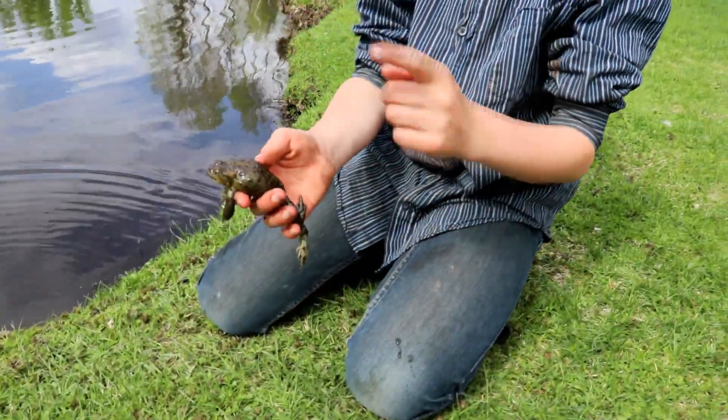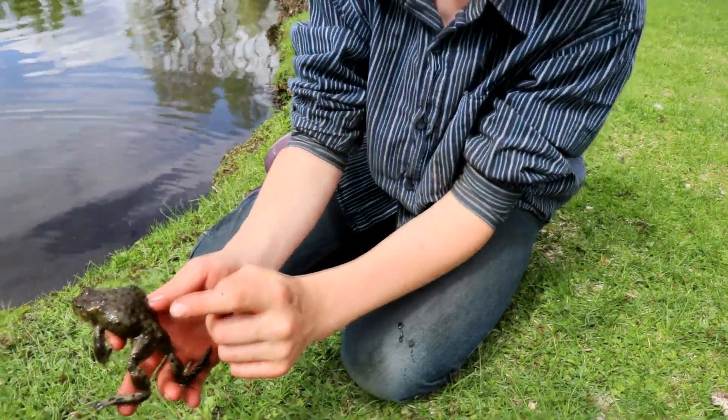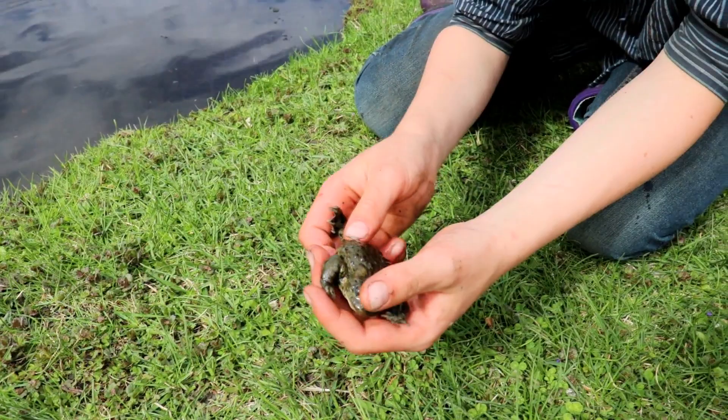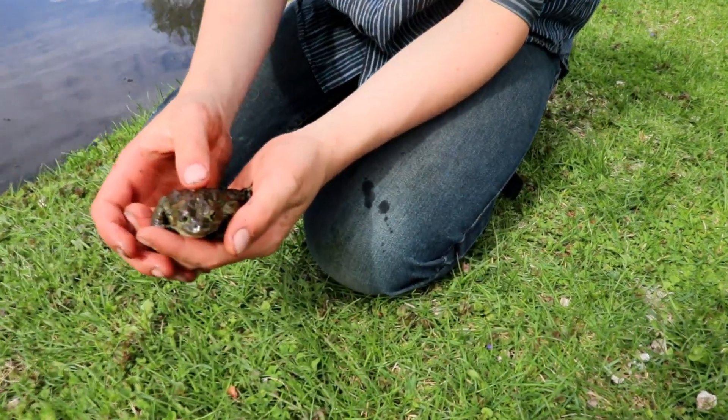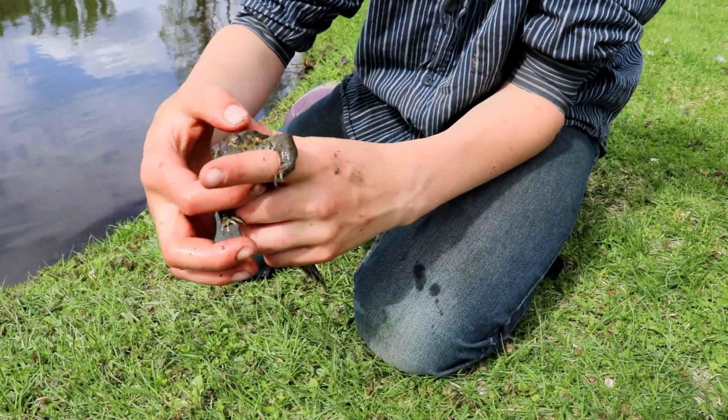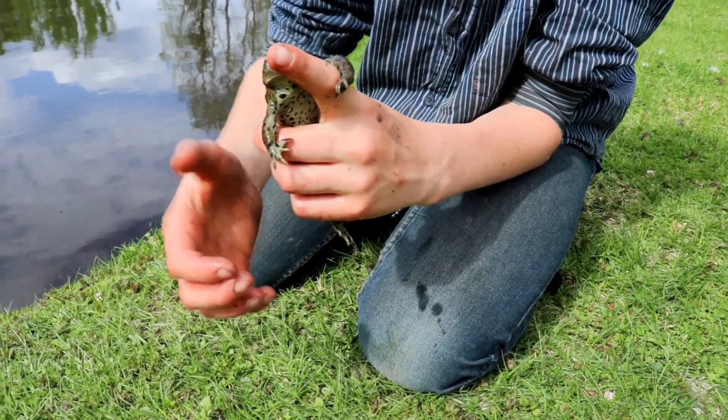Some of the toads around here are black, but this one is a nice green colour with brown speckles on him. This is their noise.